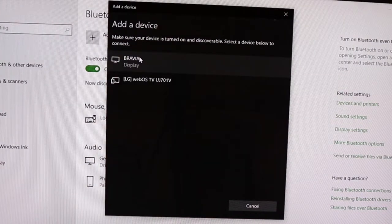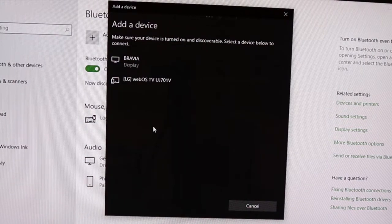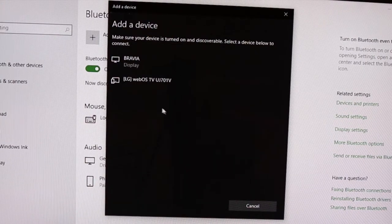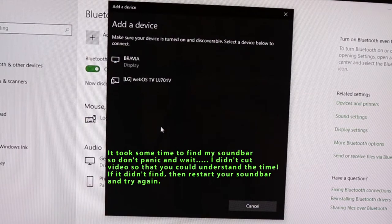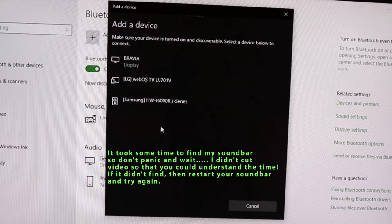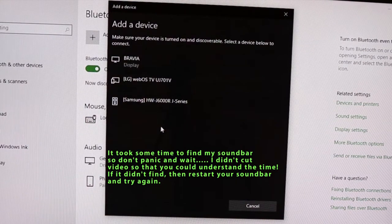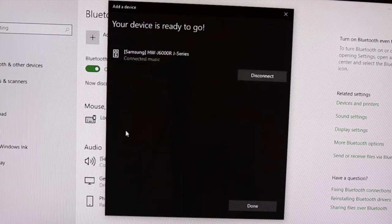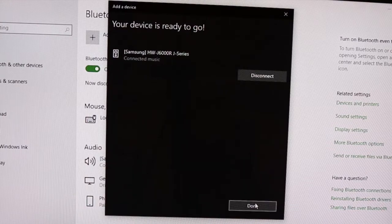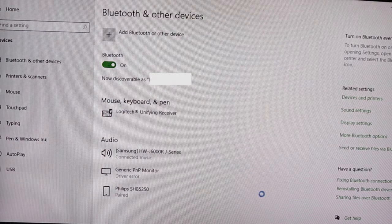Now look for the Samsung soundbar — this soundbar is called Samsung — so it needs to start appearing in the list. And here it is. Just click it. It says connecting... and it is connected. It's listed as connected music, but it's a soundbar and you can play anything. So just say OK.